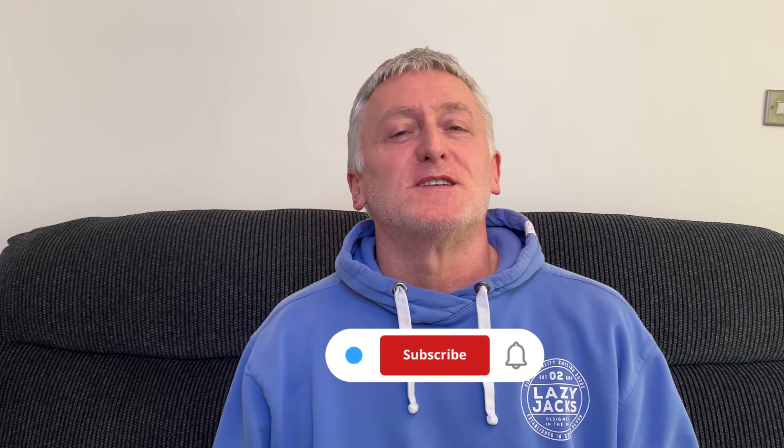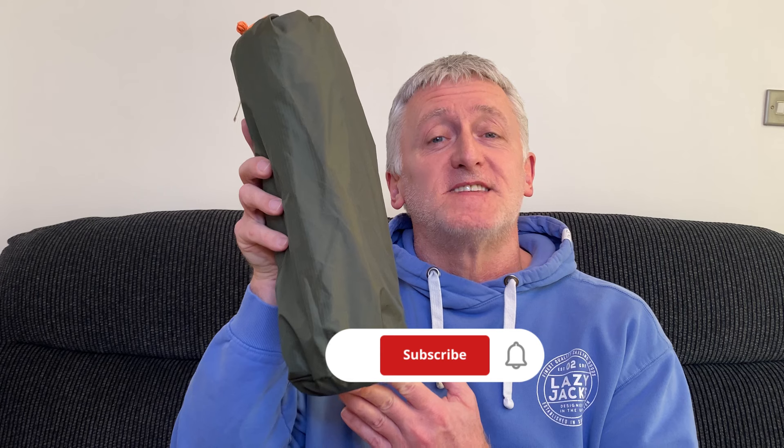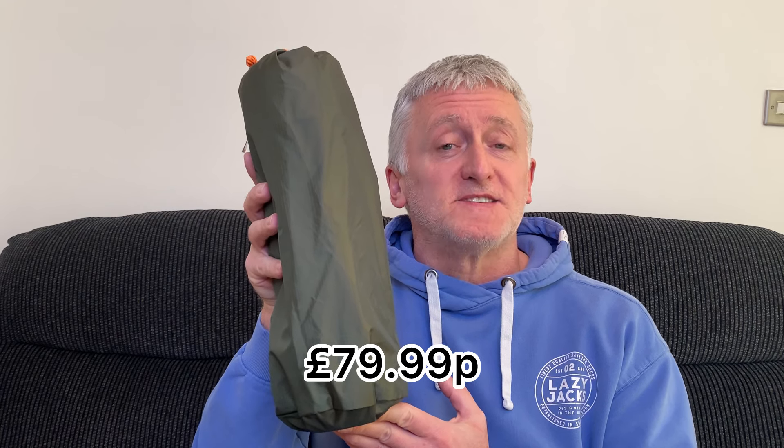Hi and welcome to Outdoors with Richard. Today I'm going to be taking a closer look at the Alp Kit Elan Bivy Bag. Here in the UK I purchased this bivy for £79.99, however depending where you live or where you purchase this from, prices may vary.